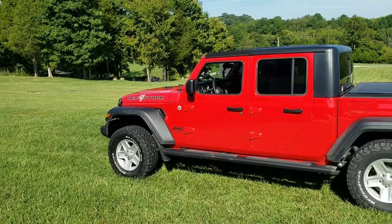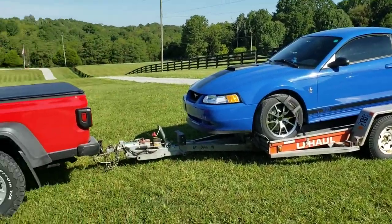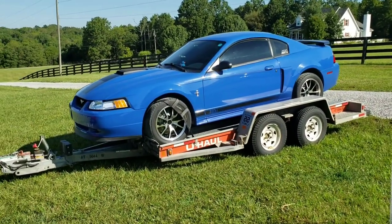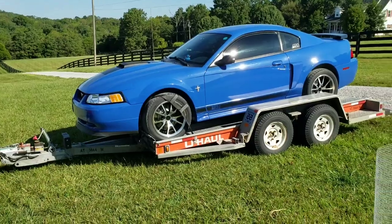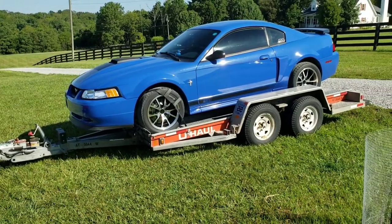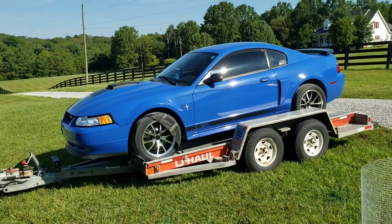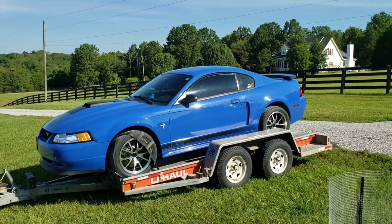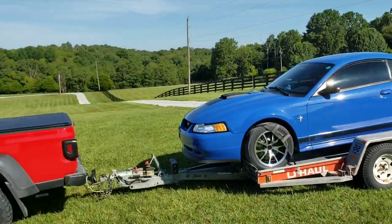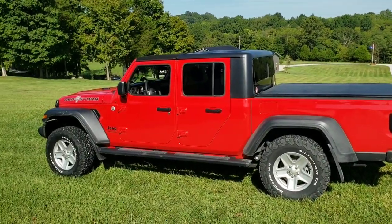All right, fellas. The towing test has begun. I was trying to get something together where we could pull more weight, but this works out because we're headed to a huge car show today anyway, so I apologize if it's really windy out here. What we've got here is one of those U-Haul Auto Transport trailers. The listed weight on this thing is 2,260 pounds, and then I have my Mach 1 on there. It goes around 3,400 pounds, and then we've got some tools and chairs and recovery equipment shared between the trunk of the car and the bed of the truck.